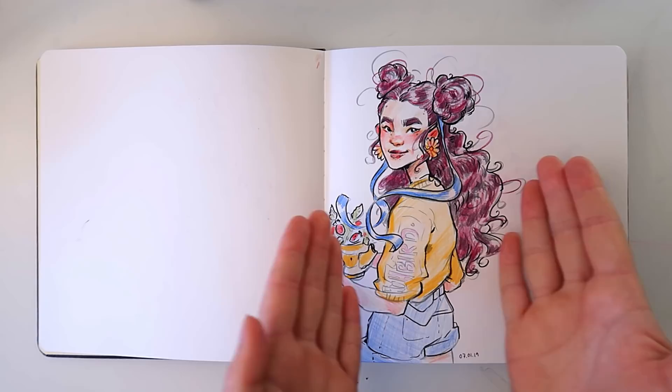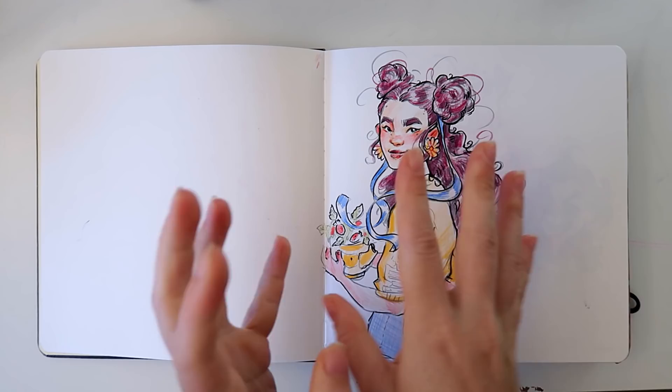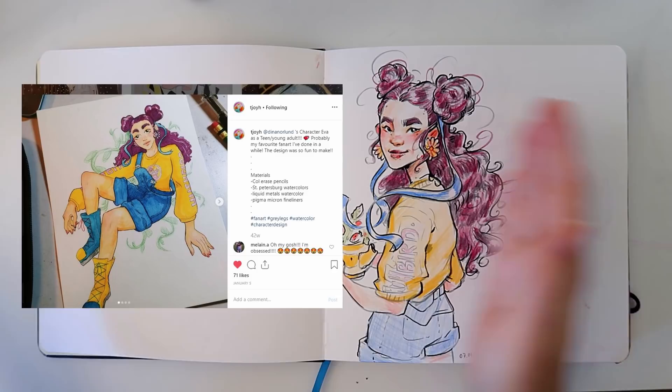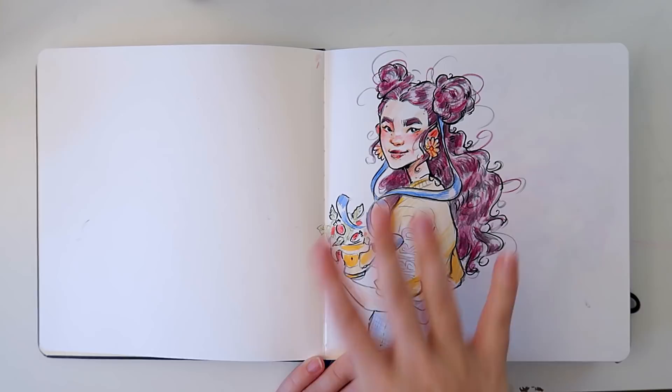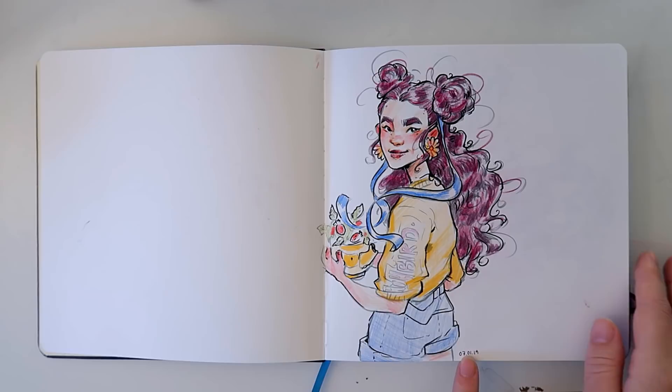The first page is Eva grown up. If you've read my book 'Great Legs,' she's actually a kid in that one, and then somebody decided to design her as a grown-up and I was like yes, so I did fan art of fan art, and this is it. Also, my camera is recognizing her face as a face, which is kind of cute. This sketchbook started in January — I didn't know that. That's really long. Did it take me almost a year to do this?